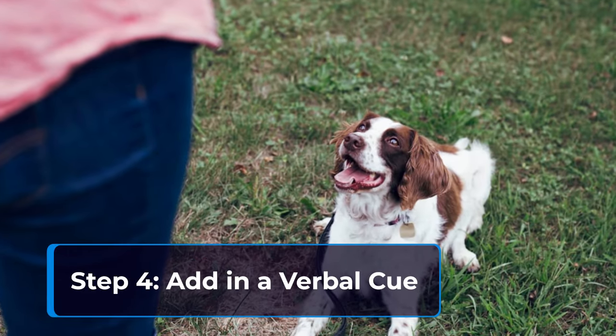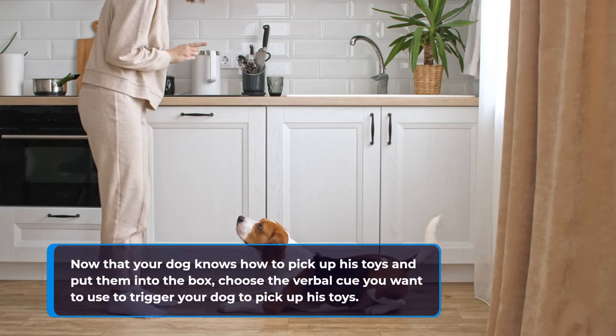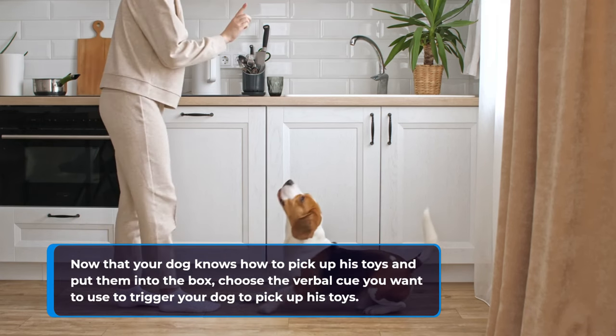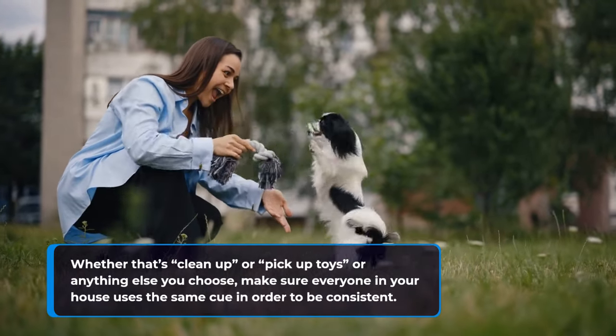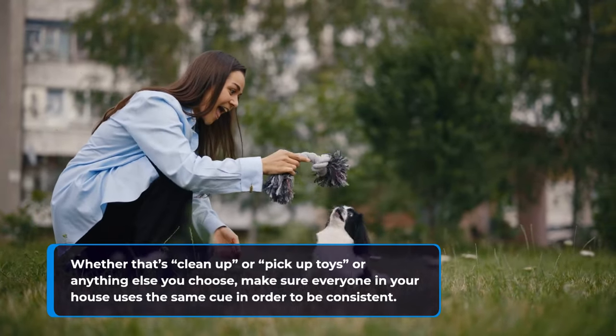Step 4: add in a verbal cue. Now that your dog knows how to pick up his toys and put them into the box, choose the verbal cue you want to use to trigger your dog to pick up his toys — whether that's 'clean up,' 'pick up toys,' or anything else you choose. Make sure everyone in your house uses the same cue in order to be consistent.